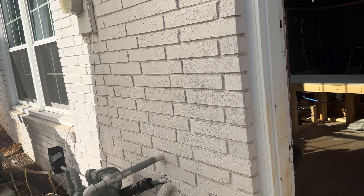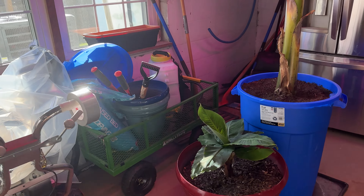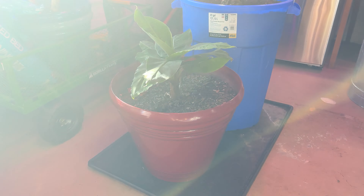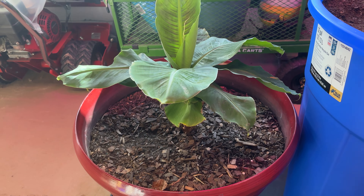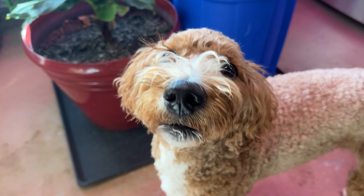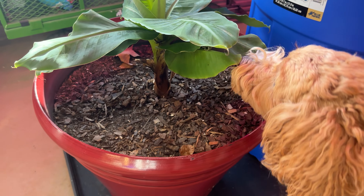Finally, let me show you the two that I have inside. This is my Truly Tiny — it is just absolutely thriving right now. It's put out another four or five leaves and it's just really starting to grow. I just give it a little bit of water that goes onto this tray.